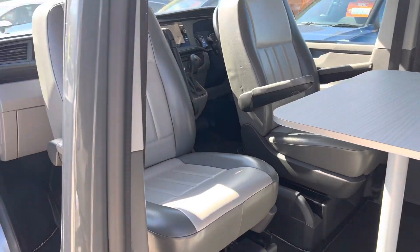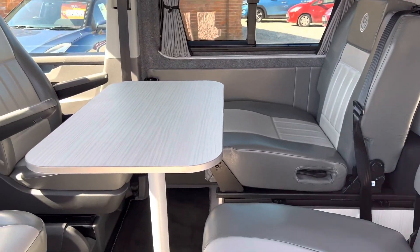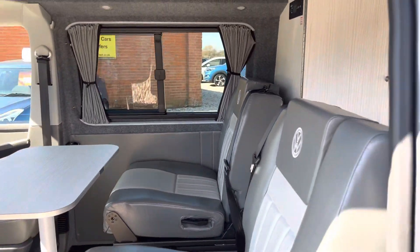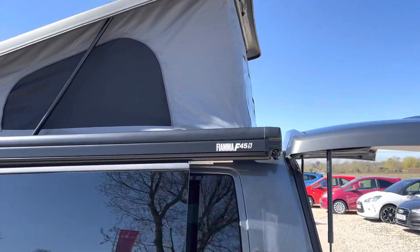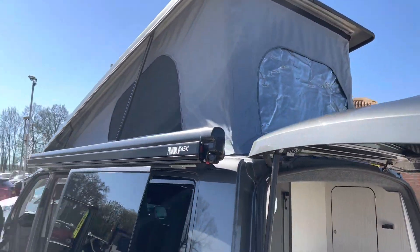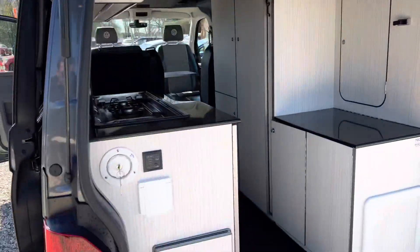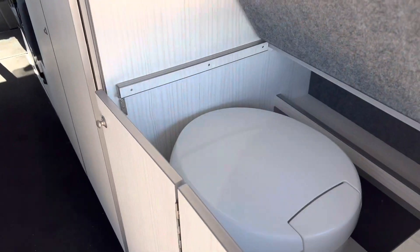As you can see, the seats spin round and fold down, so you've got a double bed section here. Then there's a double bed above. If you've got the awning up, obviously this all comes out at the back.